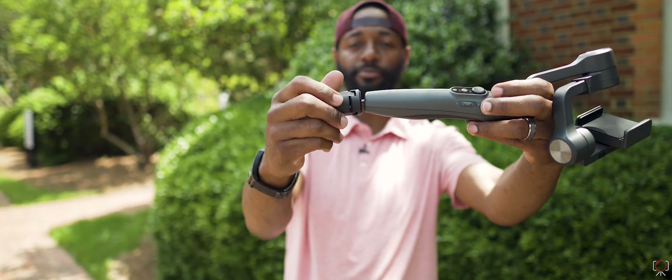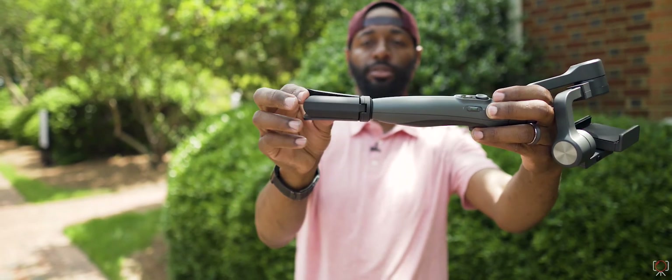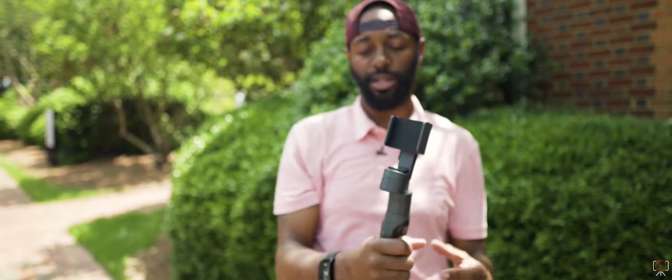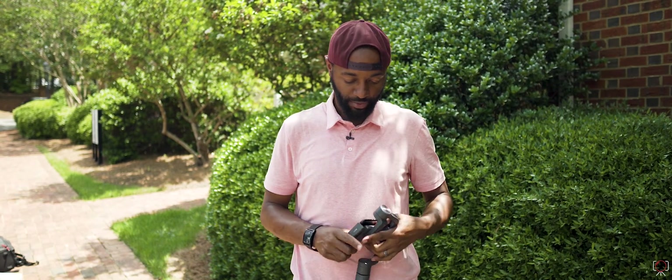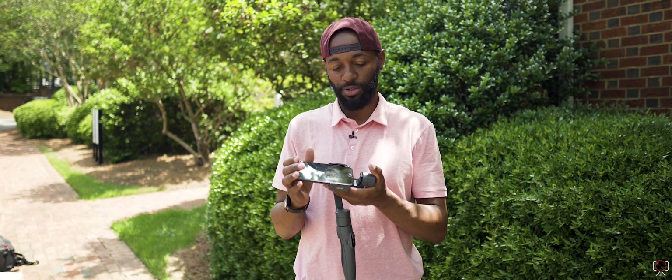Put the tripod foot on — you just screw it in the bottom. And now you can open that up so when you're not using the gimbal you can sit it down. So just take your phone, you're going to place it in the cradle. Both parts will open up and then you just slide your phone all the way to the edge.